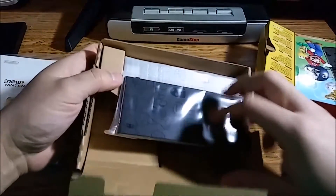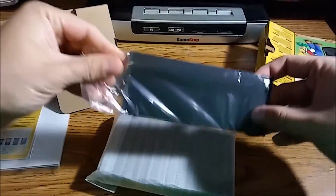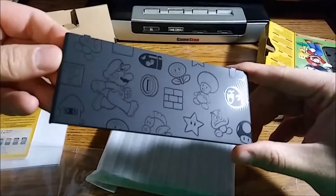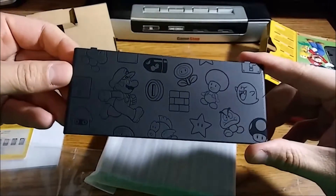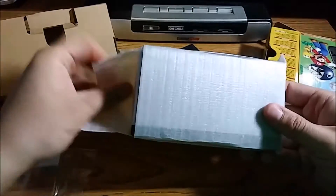Just as I thought, there's nothing else in here except for the system itself. Here's one of the face plates right here — let's get that out and check it out. Look at that, it is beautiful. So nice, I love that.